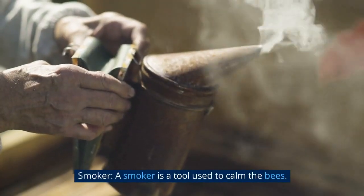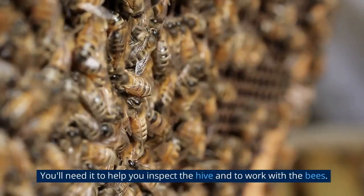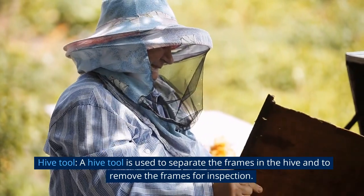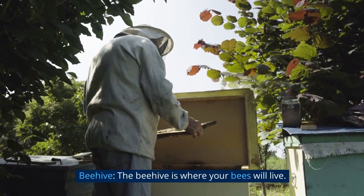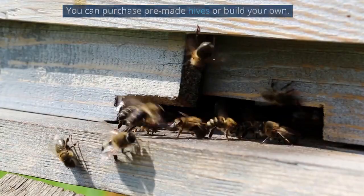Smoker: a smoker is a tool used to calm the bees. You'll need it to help you inspect the hive and to work with the bees. Hive tool: a hive tool is used to separate the frames in the hive and to remove the frames for inspection. Beehive: the beehive is where your bees will live. You can purchase pre-made hives or build your own.